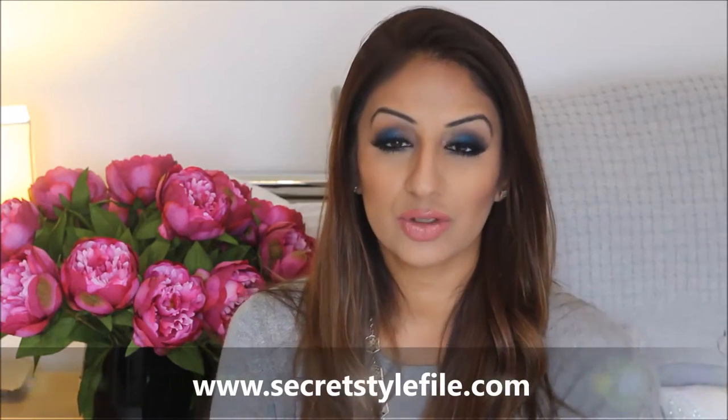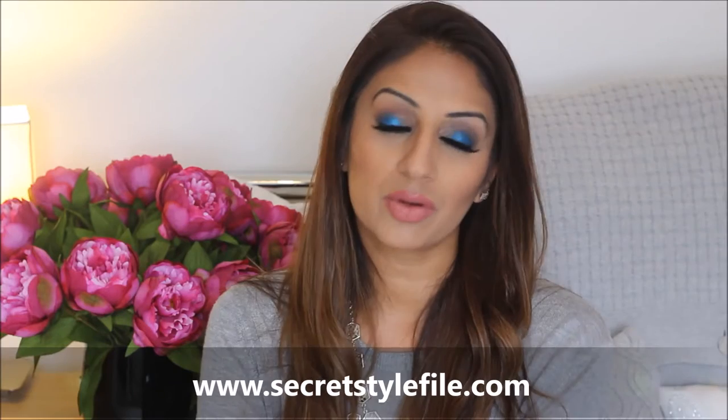Hi guys, hope you're well. I'm Trisha from Secret Style File. You may have seen a few of my video tutorials already. I've done a couple of wedding guest tutorials and a couple of colour looks for this colour series after the black smokey eye, the green, how to wear green.